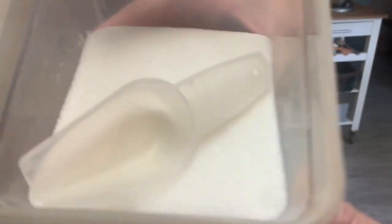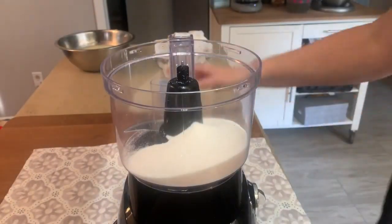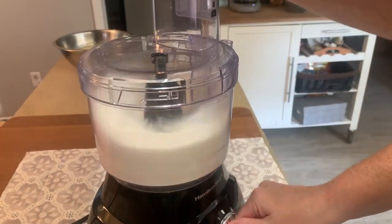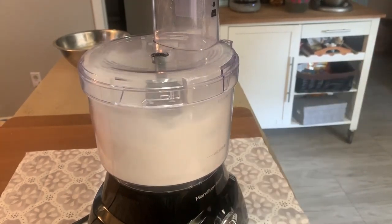I've always heard that you can make powdered sugar out of granulated sugar, and today I thought I'm gonna give it a try. The only thing you do is put it in your food processor and let it run.